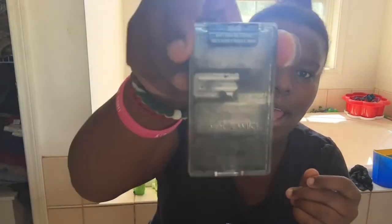I have this Wet n Wild blush — it's kind of messed up, all broken, it's like an old master glaze. It's the blush I use for my skin tone. I don't use liquid eyeliner, I only use roll-on because liquid kills me. And then I have my eyeshadow brush.